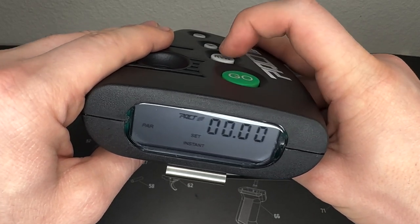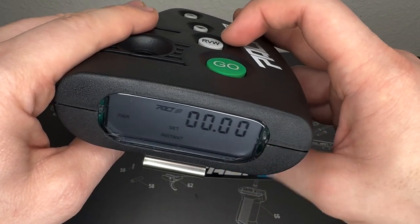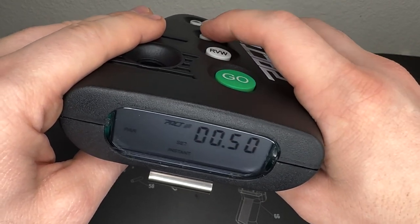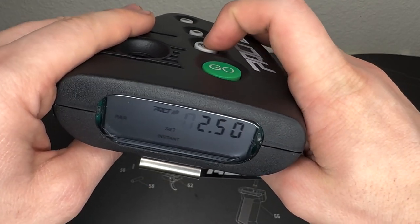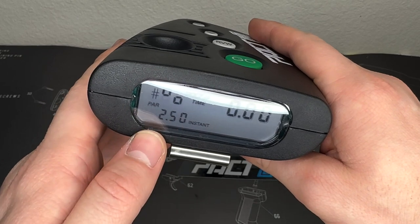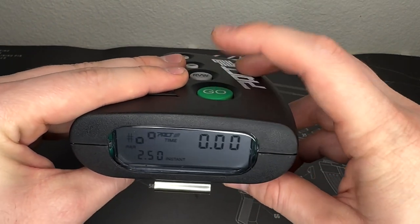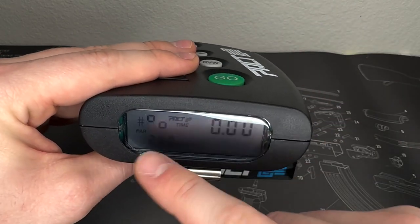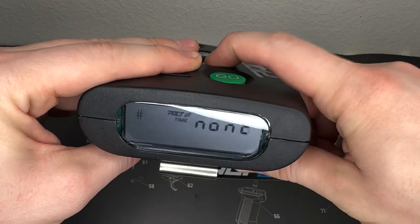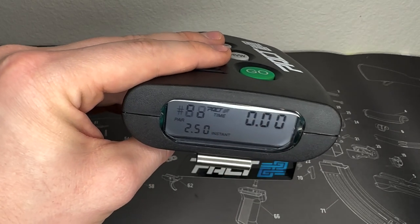I'm going to select instant mode by hitting down — it now says 'instant.' If I hit review, I can set a par time. Let's set it to 2.5 seconds: I'll set the tenths place to five, then hit review and set the seconds to two — that's 2.5 seconds. Hit review again, we don't want anything in the tens place, so we're done. Now it shows instant mode with a 2.5-second par time. When I hit GO, it beeps immediately, then beeps again at 2.5 seconds.